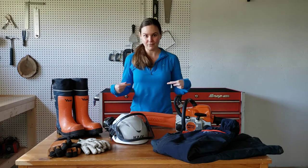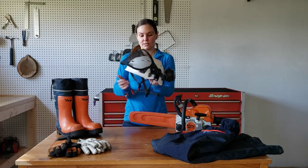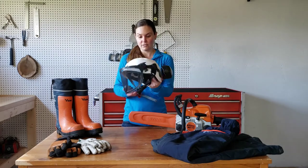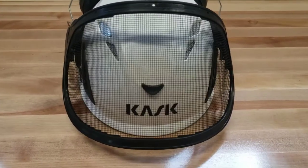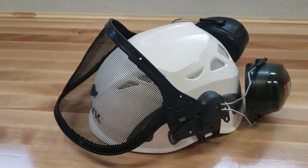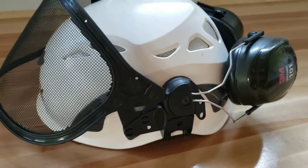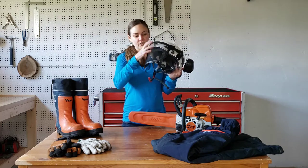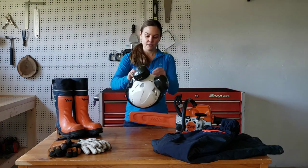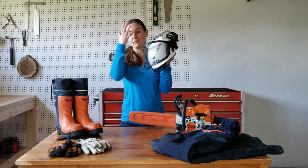So we're going to start from the top and work our way down, starting with the helmet. I have a Kask Super Plasma HD helmet. This one is specifically made for arborists or people who work in the wood cutting profession. It has a lot of ventilation grids on the top, so I don't think it'll get too hot. It's pretty light. Mine came with the 3M Optime 101 Peltor earmuffs, attached to the helmet with an adapter, which also serves as the attachment for the visor. The visor is just a straight-up grill, which I like because it protects most of my face. When you're cutting small branches, you will be surprised at how many will find your face.